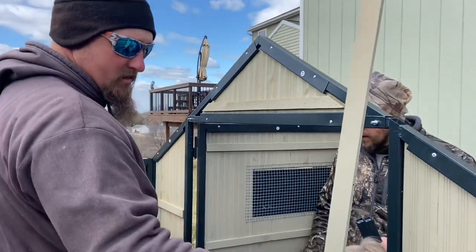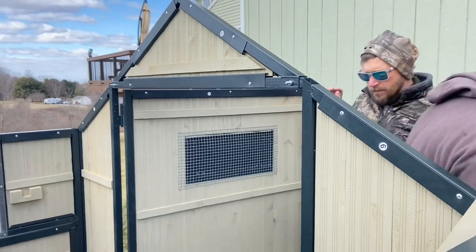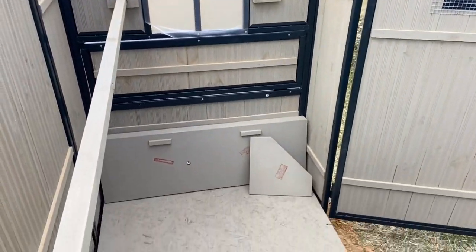Looks pretty nice though. Just shut them down. Yep, they're for the nesting box. Take a look inside our coop.